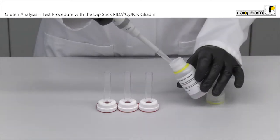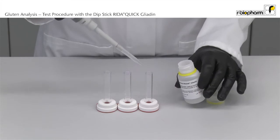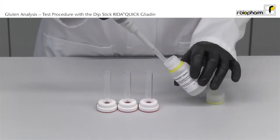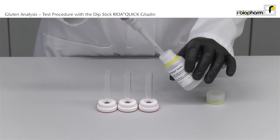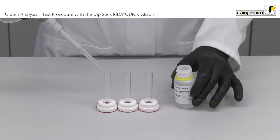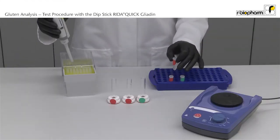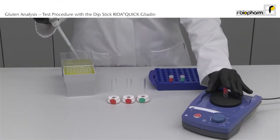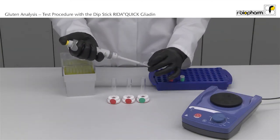Pipette 0.5 milliliter of the buffer to the vials. Vortex the supernatant. Then pipette 50 µL of the supernatant of the extracted sample to the vials.